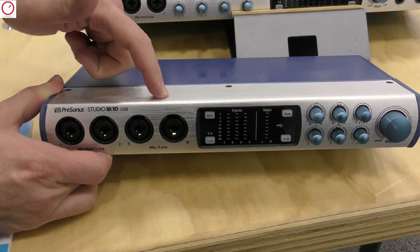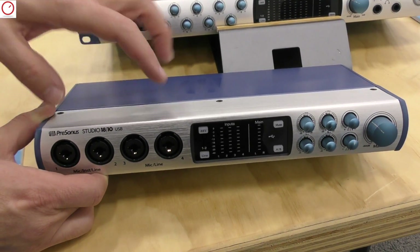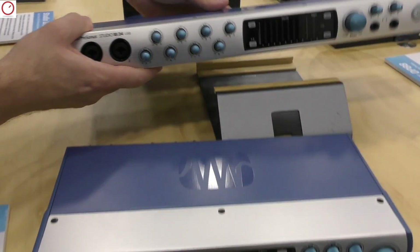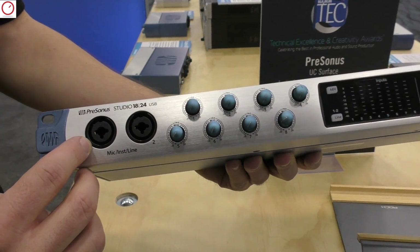Both of them feature our legendary XMAX mic/instrument line preamps. On the 1810 we have four mic preamps on the front, and on the 1824 we have two quick-access mic/instrument line inputs on the front as well.